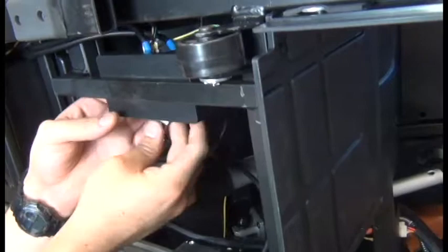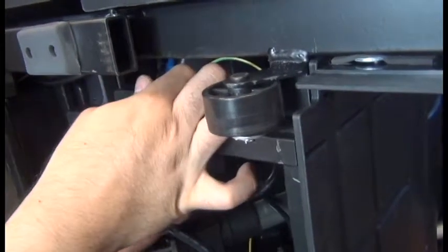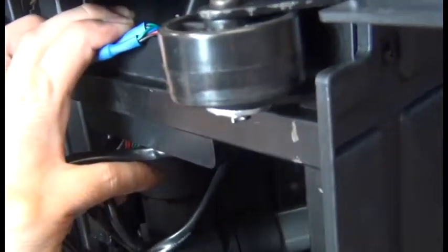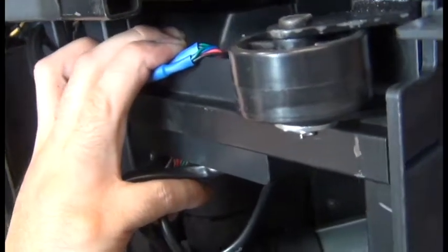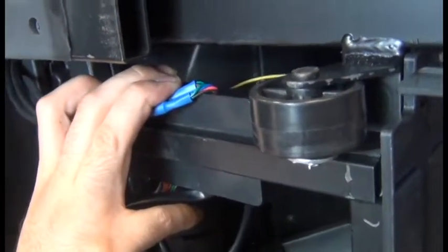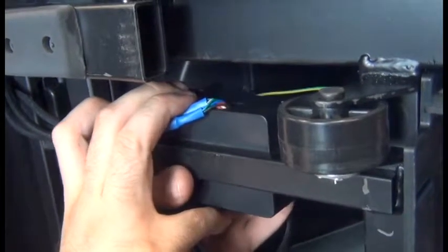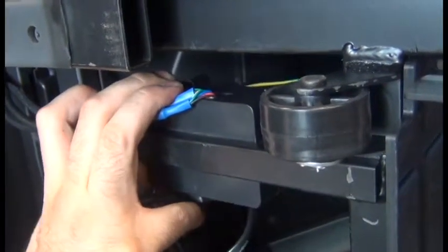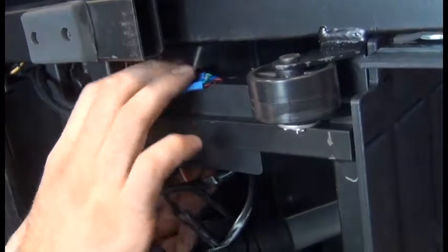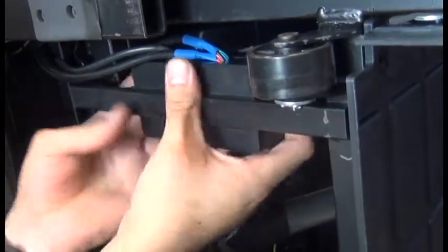It doesn't really matter how the connectors are situated in there. What matters is that the cables come out through the slots in the top that are there for that purpose, so that the junction box cover doesn't pinch the cables. It's helpful once you get the cables aligned to hold them from the front, and also make sure that ground wire isn't tied up in these cables. Then we can pop the cover back on from the back — you can hear it snap into place. Give it a little tug to make sure it's really on there, and check that none of the cables are pinched.